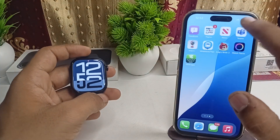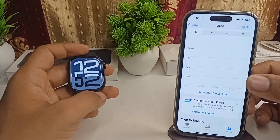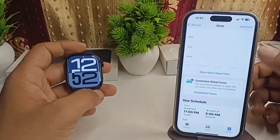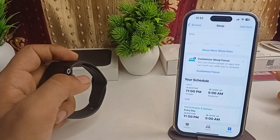To view your sleeping wrist temperature, open the Health app on your connected iPhone and go to the Sleep section. There you will find your wrist temperature data, which represents your body temperature.